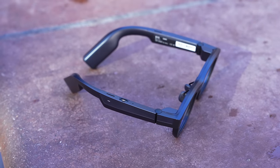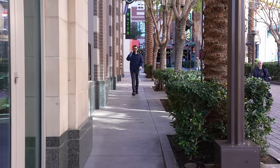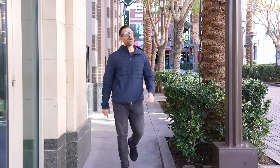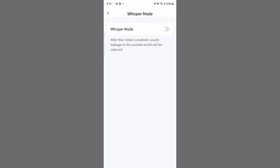There are two speakers on top, and these work very well — loud enough that I could be walking down the street listening to music and not get interrupted by traffic. But if you're in a quiet room, some people might be able to hear it. The good news is there's a whisper mode function that will lower it enough that you can hear it fine, but nobody else around you can hear what you're playing.